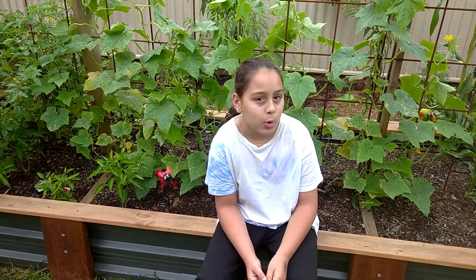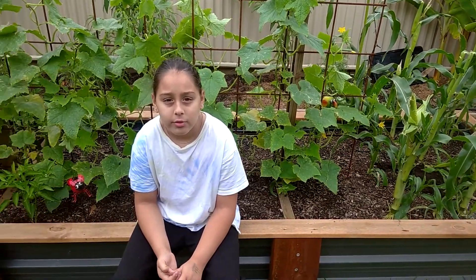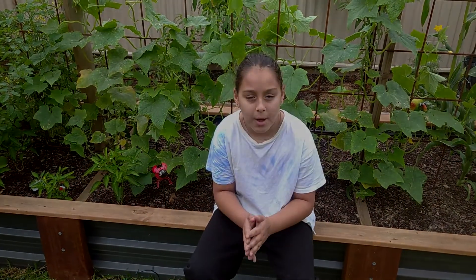Hi and welcome to Chrissy's Corner. In today's episode we will be replanting some lettuce after we take them out, we will also be replanting some corn, and we'll take some of the cherry tomatoes that fell off the cherry tomato tree and plant them in another patch.